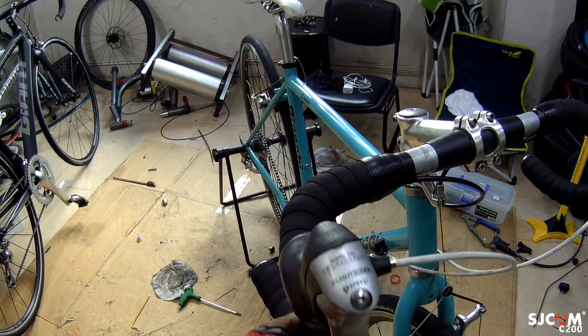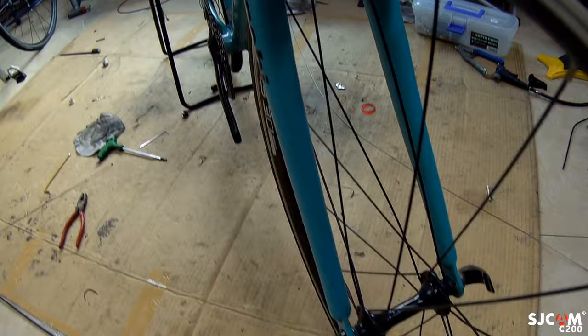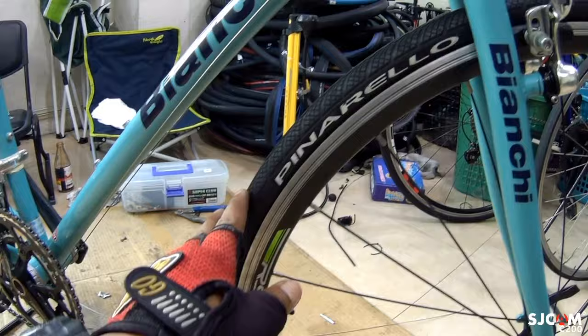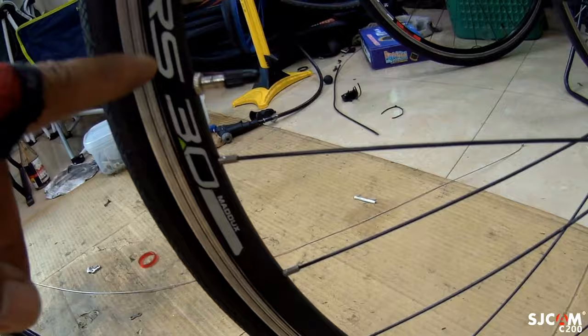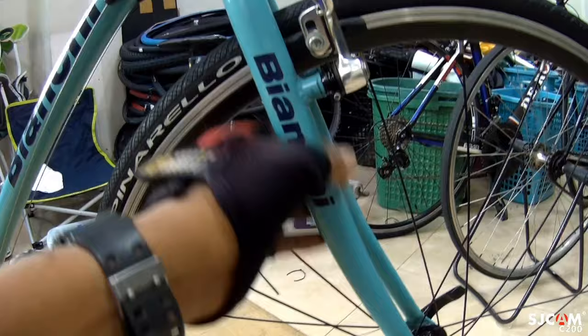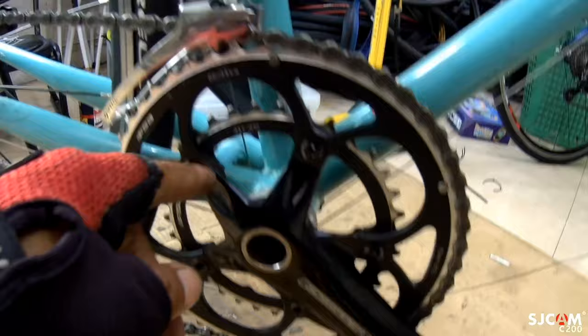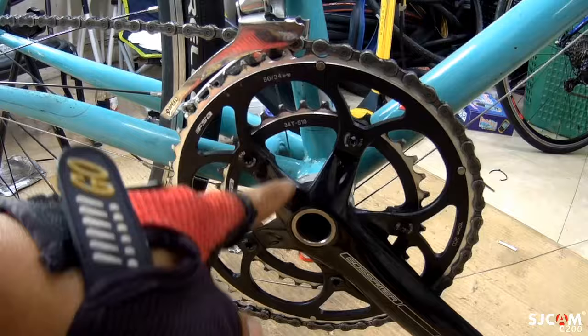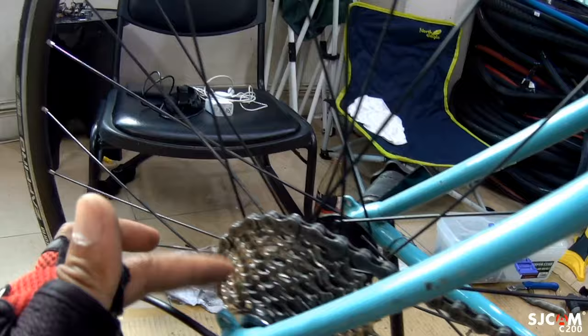Naka 9-speed ito na Shimano Tiagra. Naka-cantilever yan. Formula yung hub. Tapos yung spoke, alloy yan. Bitura sa pero ang gulong nito na Panaracer — yung bagay na bagay ito sa mga road bike. RS 3.0 na Maddox. Ang rim, double wall na yan, naka-cantilever. Ang fork nito is alloy na — napakaganda ng fork nito. Yung shifter nya, na-upgrade na FSA itong brand. Naka 50-34T na crank. Yun ang upgrade nila dito. Pero yung FD nya, 9-speed pa rin na Shimano Tiagra, ang FD nya. Yung cogs nya, 9-speed. Siyempre yung derailleur nya is Shimano Tiagra.